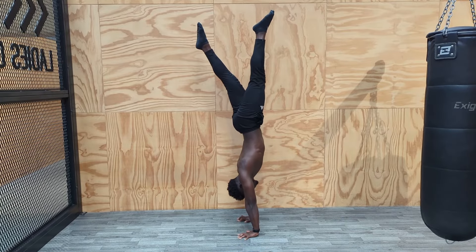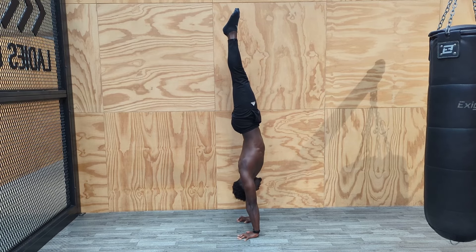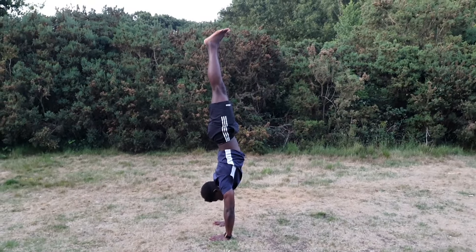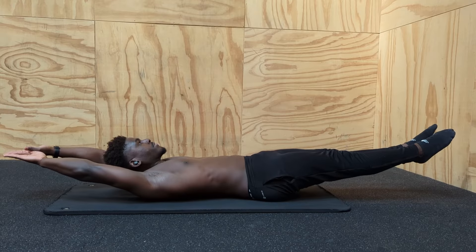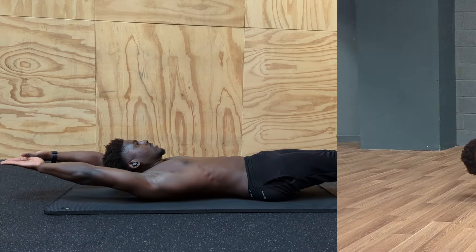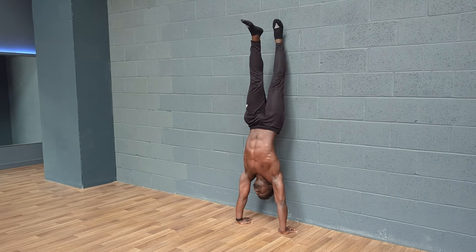In free space, we take the elements from the previous two exercises and group them together to attempt a handstand. One important point: make sure you're having fun with it. Learning a skill like this can be frustrating, but my only regret when learning to handstand was letting that frustration taint my learning experience. The free-space kick-up drill is designed to be fun, so take your time with it and enjoy it. By practicing all three exercises regularly, we can get to a point where balancing a handstand feels more like a journey and less like random chance.